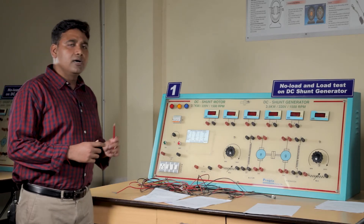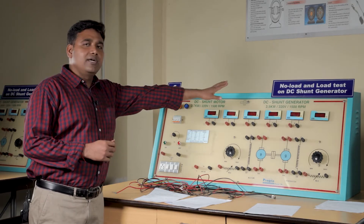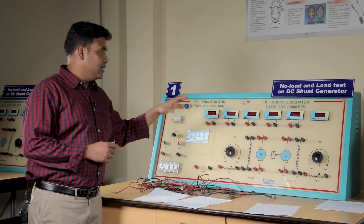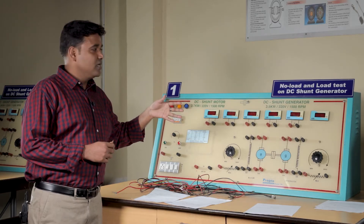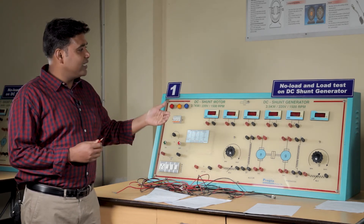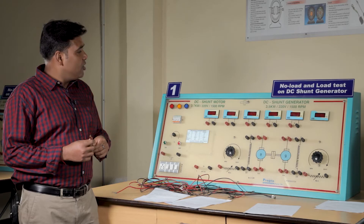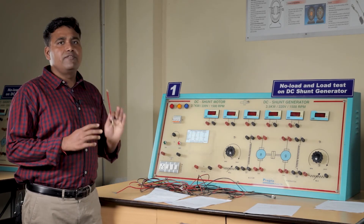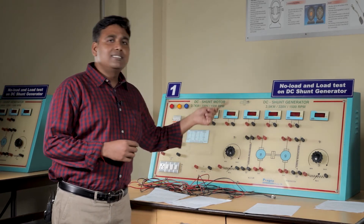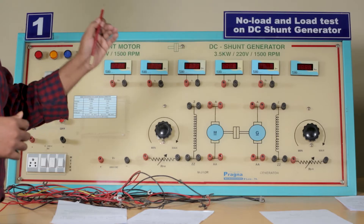We will now look at the circuit connection, perform it, and take the readings. Under the no-load test, we will record field current with respect to the generated voltage. Under the load test, we will increase the load one by one and take readings of voltage and current. All readings must be taken at the rated speed of 1500 rpm. When load is increased, the speed of the generator will fall, so we must maintain that speed for every reading.